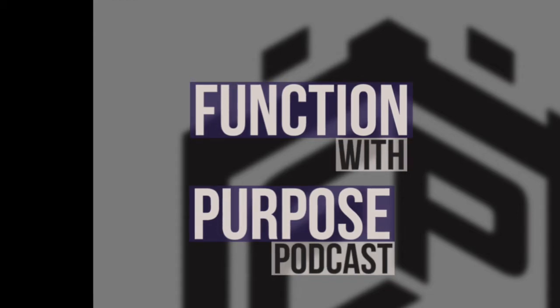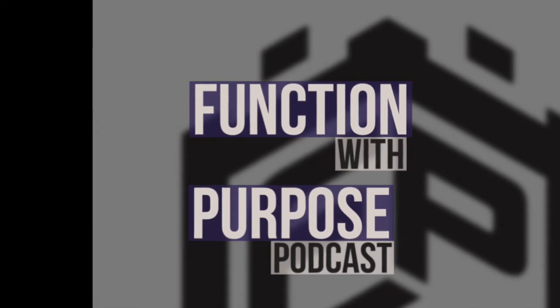The Function with Purpose podcast — all things health, wellness, fitness, and education through the physical therapy perspective. I am Dr. Amy Bullock, owner and founder of Fortress Physical Therapy. Fortress PT is here to serve the Charlotte metro area by highlighting the importance of how and why physical therapy should be a part of your health and wellness lifestyle.